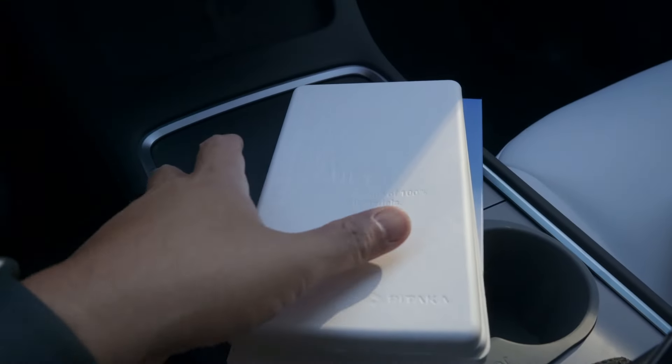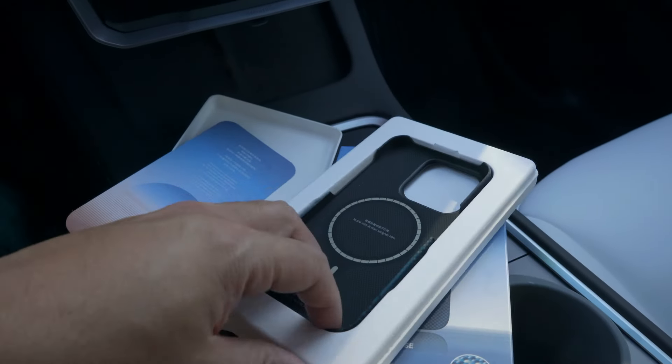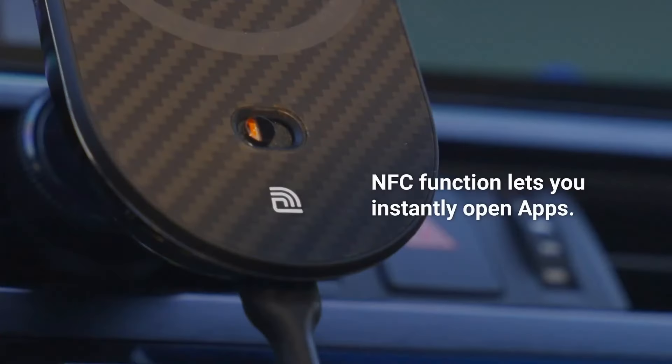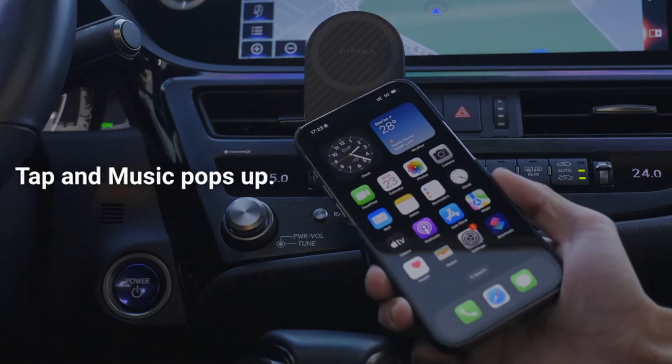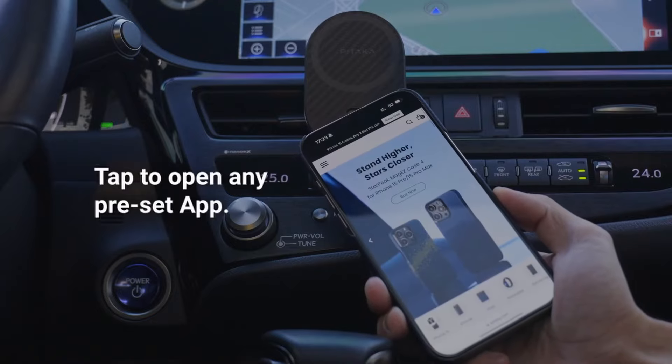In order for this feature to work, you'll need to ensure your phone or your phone case is MagSafe compatible, such as this phone case that Pitaka provided. One cool feature Pitaka has added is the NFC functionality. With just a simple tap, you can trigger specific actions on your phone. You can set it up so that every time you mount your phone, your preferred apps or settings are activated.